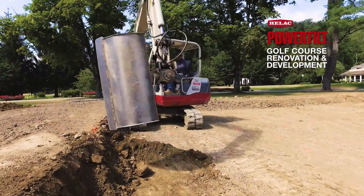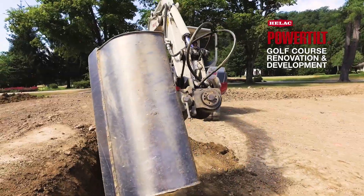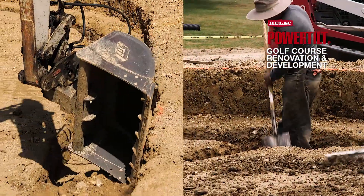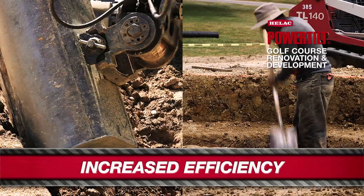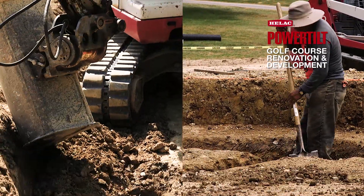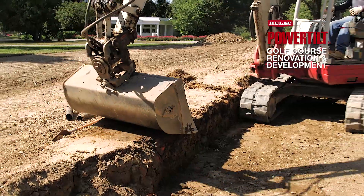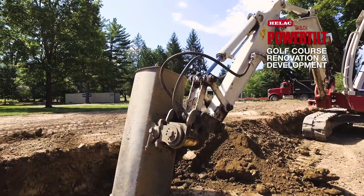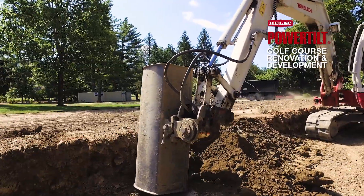The HELAC power tilt increases productivity by having fewer crew members shoveling and raking, where they can be pipe fitting, installing gravel, or doing other tasks on the job. We've got 25 guys here, and without the HELAC power tilt, maybe we'd have two or three more guys at this stage of construction. Manpower-wise, it's more efficient.